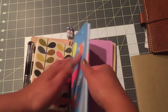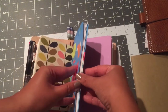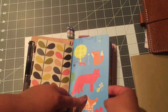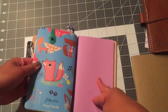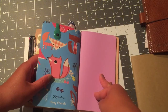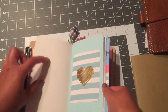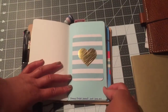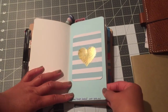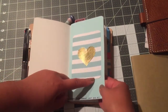My next insert is going to be my planner insert. I just made a cover out of an old file folder that I really liked — it has boxes on it and it was from Paperchase. I got it a long time ago but I liked it, so I cut it up and made it as my cover.